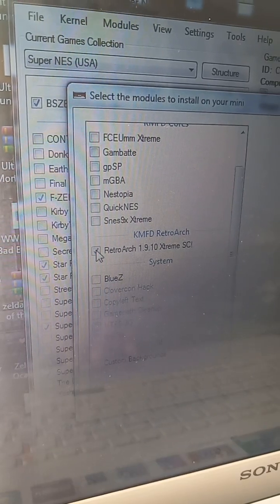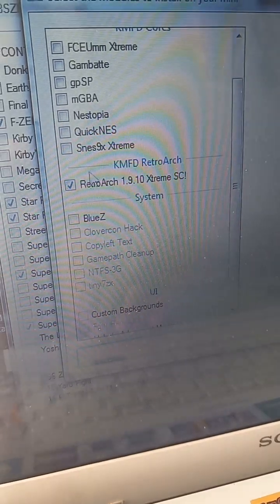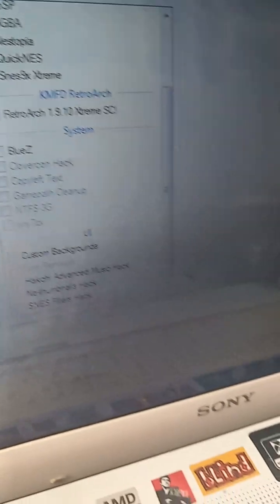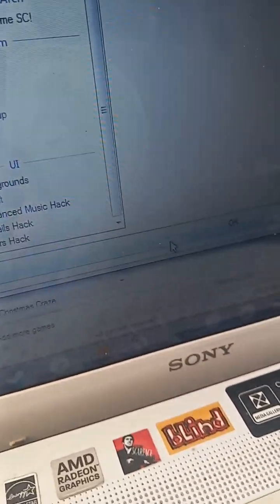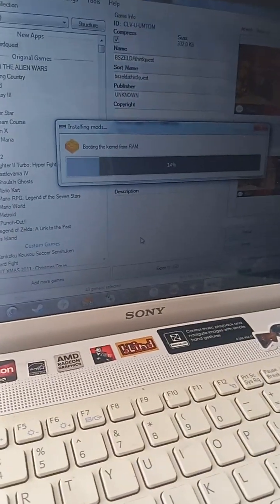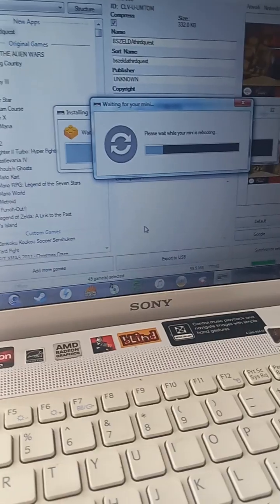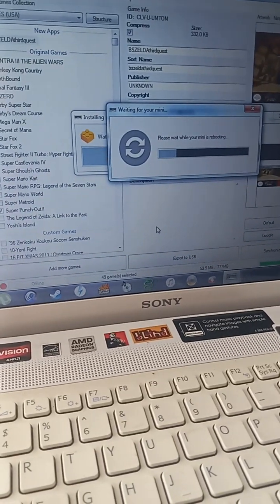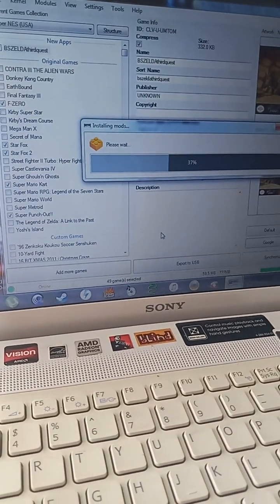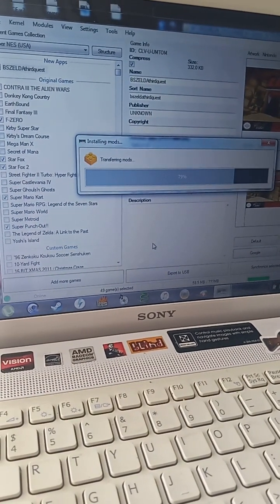We're going to be downloading this. I want to take the space to say a huge shout out to everyone who already subscribed to the channel and supporting my content — thank you so much.